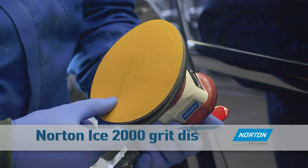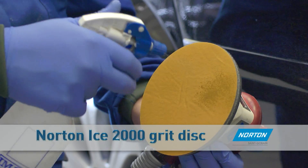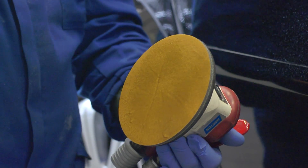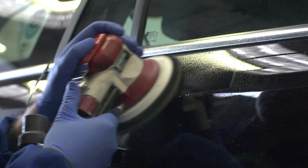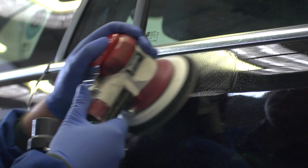Using a random orbital sander, place a Norton Ice 1500 grit disc directly onto the backup pad and dampen the surface with water. This prevents the accumulation of dust that could cause scratches or pigtails. The foam backing of Norton Ice moulds to surface contours to achieve the most even, uniform blending without the need to use additional foam interface.